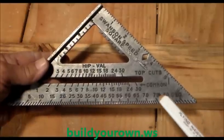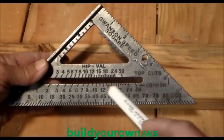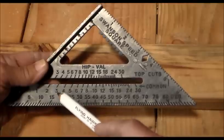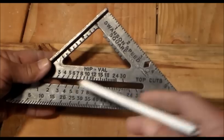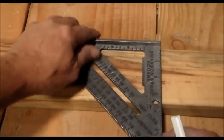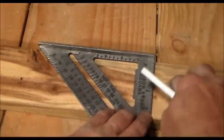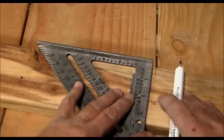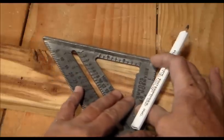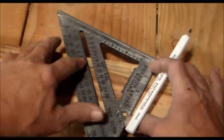You want to take your speed square and use the common setting on the bottom. In this case it's a 3½, but let's say we want to do a 5-12 pitch. Go up to where the 5 is and put the speed square down. This is your pivot point. If you wanted to start your pitch here, you line the pivot point up and simply turn it until it lines up with the little 5 on the common scale right here.